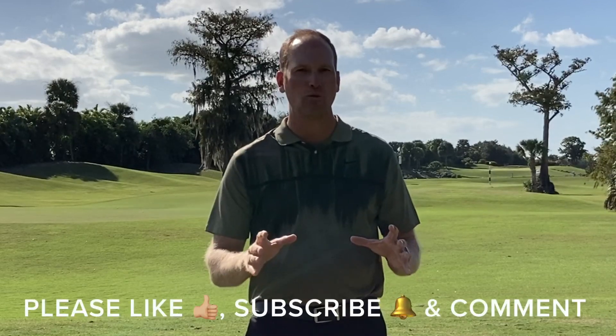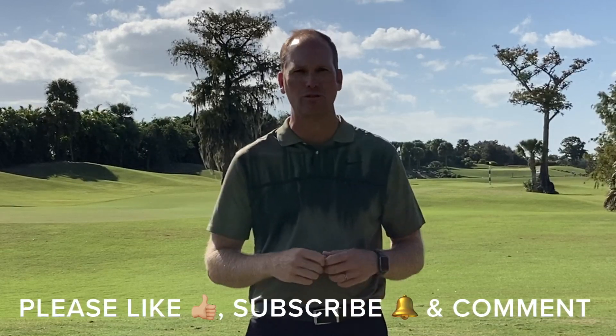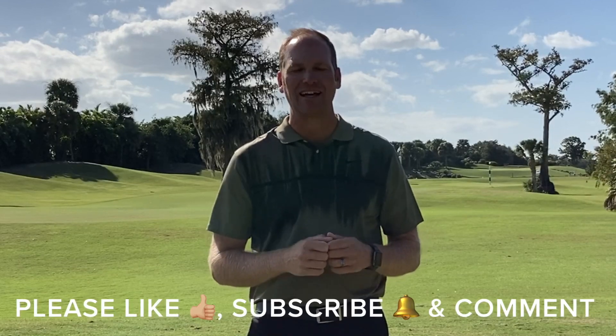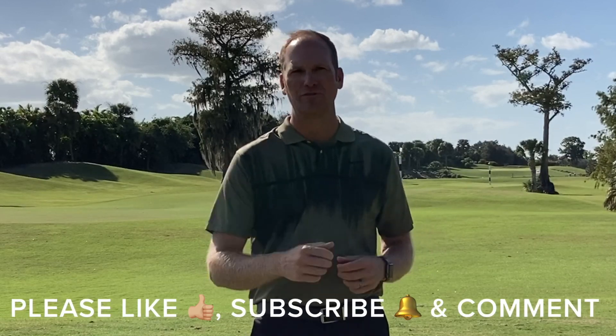Before we get to that, I've really enjoyed bringing this free content to you and our YouTube community. It's growing and I want it to continue to grow. You can help me do that by sharing this content with your golfing friends, liking this video when it's over, subscribing to my YouTube channel by clicking on that little red square in the corner of this video — that tells you when I have new videos available. Leave me some questions down below or let me know of some future videos you'd like to see.